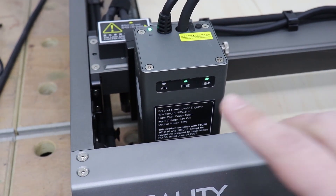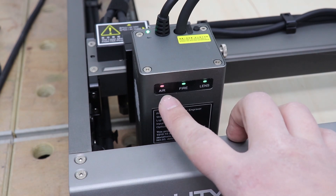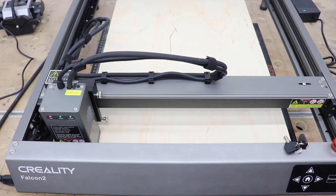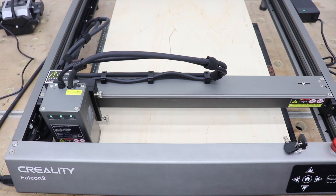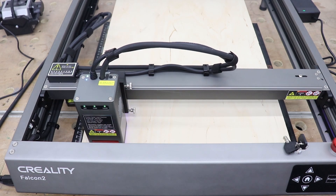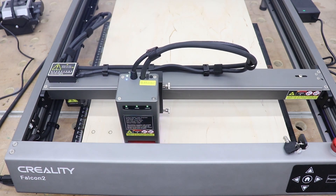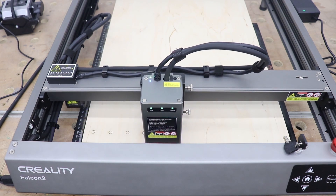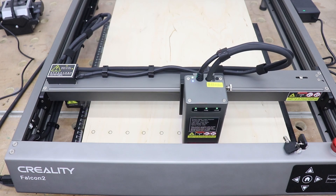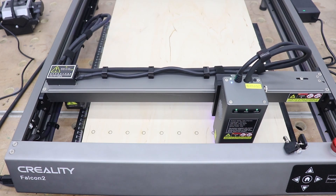The laser module comes with really cool safety features — three LEDs labeled Air, Fire, and Lens. The Air LED is flashing red when there's no airflow from the pump; however, once controlled through the software and you press Start, it turns green. The Lens LED indicates if the lens is dirty and needs cleaning. The Fire indicator will alert you immediately if your project catches fire — a very intelligent and high-tech module.